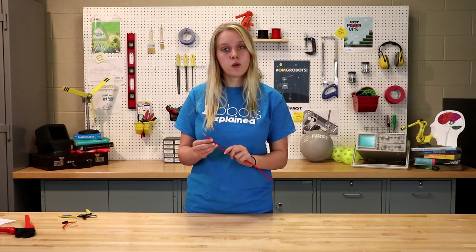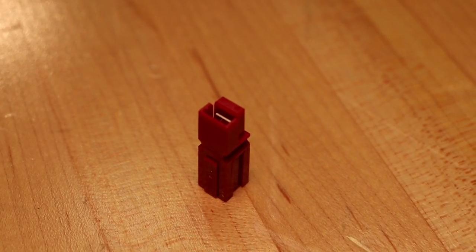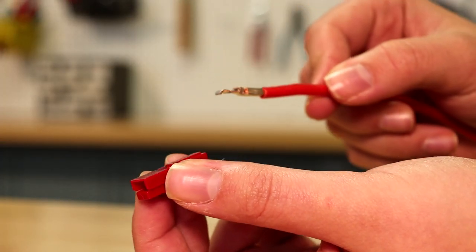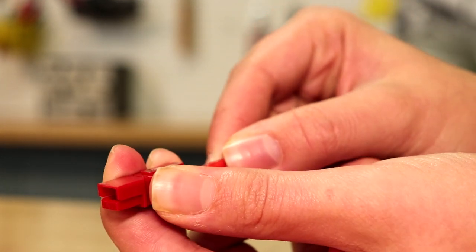Once we have the contact crimped to the wire, it is now time to install the housing. You will notice that each plastic housing contains a flat metal piece on the inside. When we insert the contact, we want the curved end of the contact to be facing down so we can slide it over that metal piece.